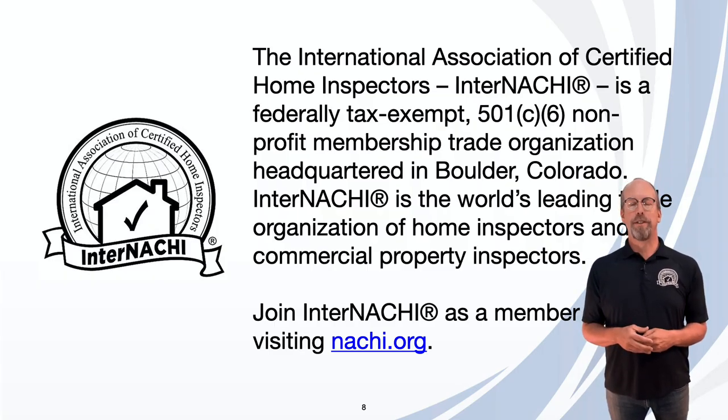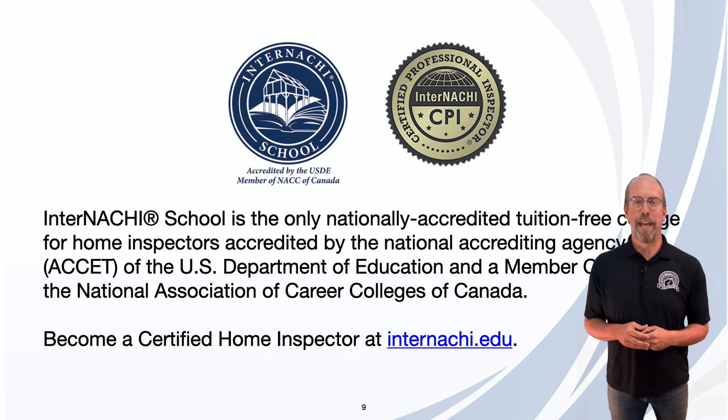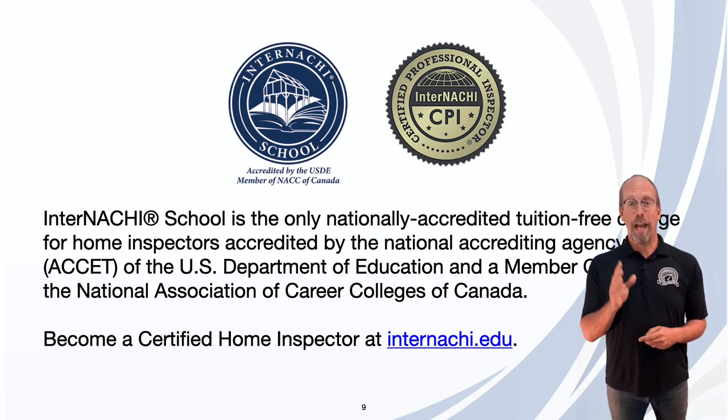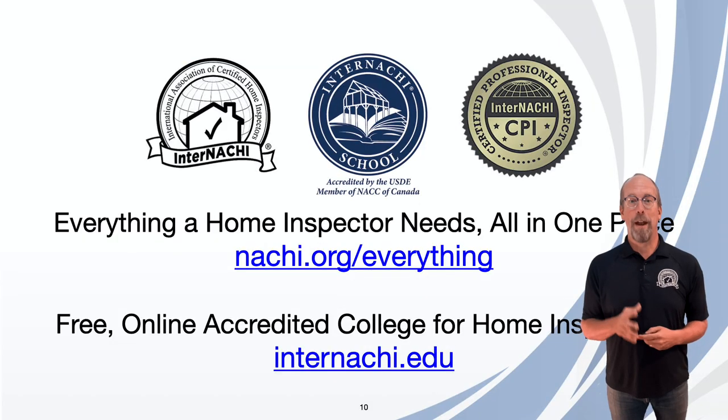InterNACHI, the International Association of Certified Home Inspectors, is the world's leading organization of residential and commercial property inspectors. To join as a member, visit nachi.org/join. The InterNACHI School is the only home inspector college accredited by the National Accrediting Agency of the U.S. Department of Education — a real college. Enroll as a student at internachi.edu, and find everything a home inspector needs at nachi.org/everything.